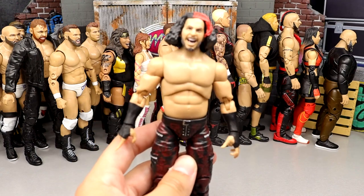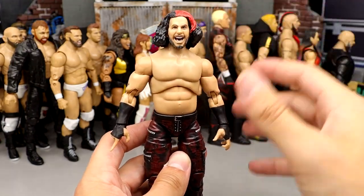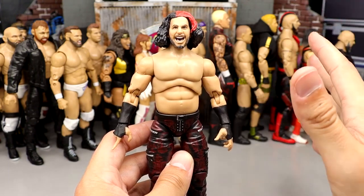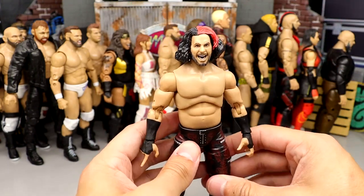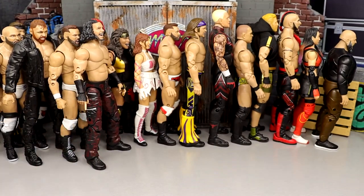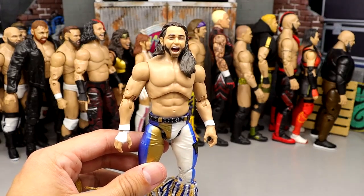Number 53: Series 4 Matt Hardy. If his head sculpt wasn't so massive, if they didn't make him eight feet tall — this guy's taller than that Mox figure — it probably would be better. But scale means a lot to me and this figure just missed the mark. I enjoy Matt Hardy a lot but this figure is too damn big.